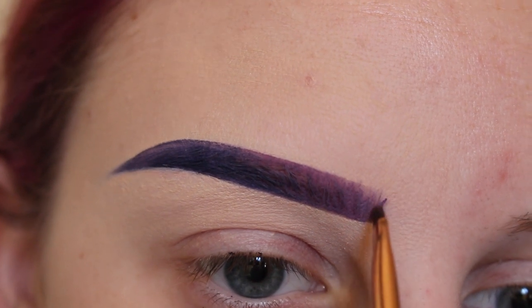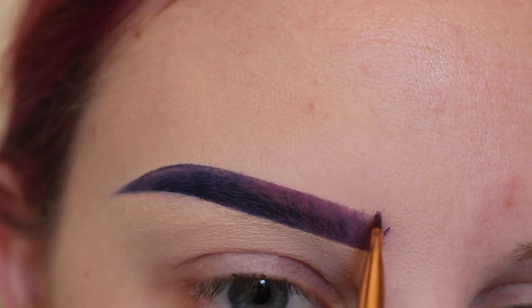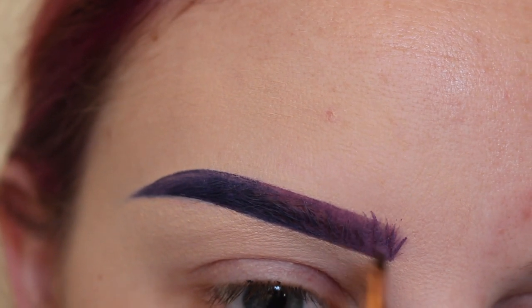I'm drawing in some more hair-like strokes towards the front of the brow using the very tip of this Zueva liner brush.